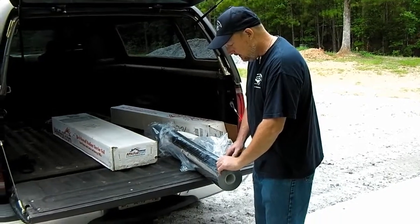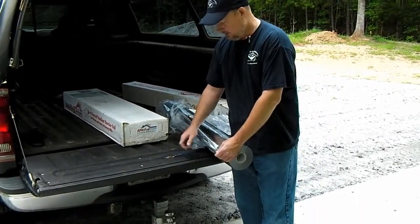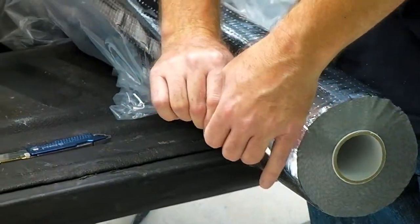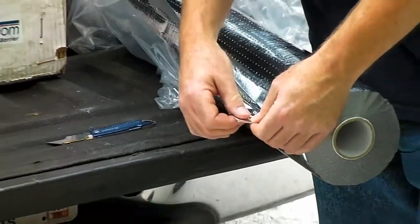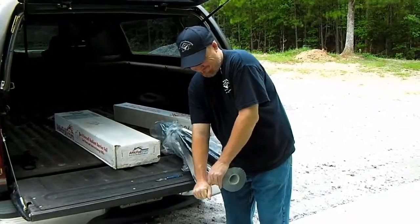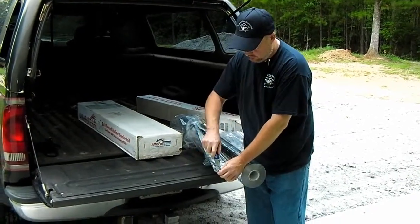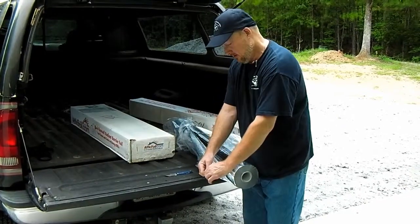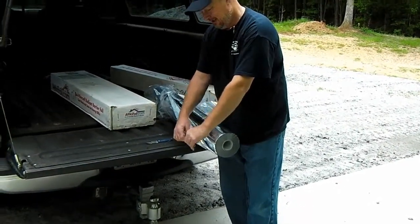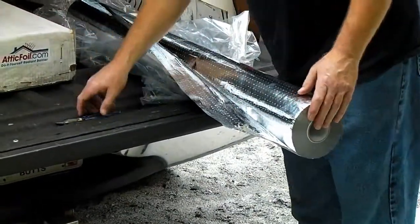I'm pleased with the material so far. I looked at some other foil available at the local home improvement store and I could tear it with some effort. This one — I can't tear it. It behaves almost like Tyvek. I'm really trying to tear it and I cannot. I can start a tear with a cut and pull the threads out of it, but it just isn't going to tear apart in the breeze, wind, or anything like that.